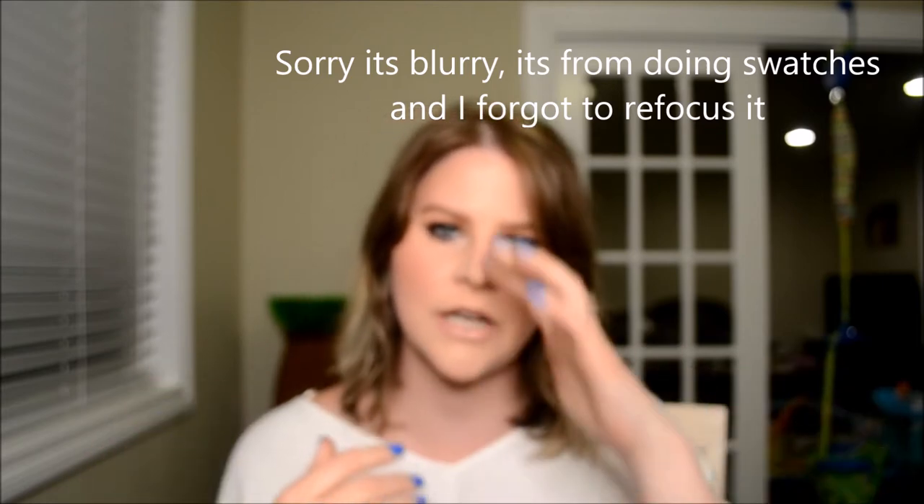This video is a dupes video for the Jaclyn Hill Morphe palette. I just kind of wanted to go through my collection and see what shades I could find that were similar. She did a really good job, honestly. I feel like it was pretty tough to find shades that were fairly similar. So let's just go ahead and jump on into it.